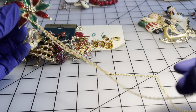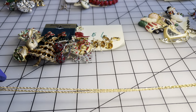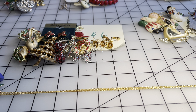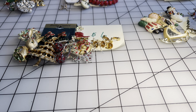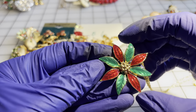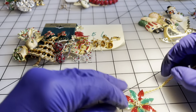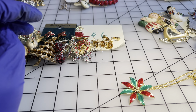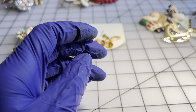The chain looks brand new, it's a gold tone chain. The drop is 12 inches, and then you have this pretty flawless enamel poinsettia. Seven dollars for the chain and the poinsettia.